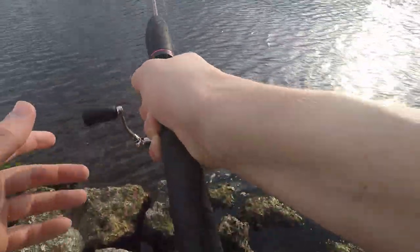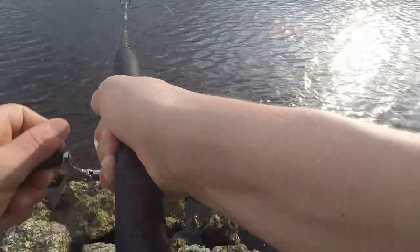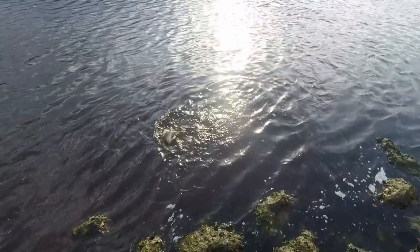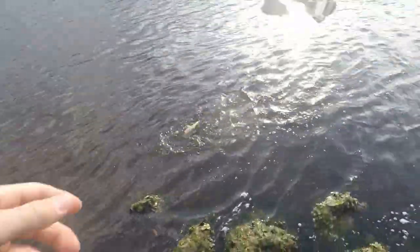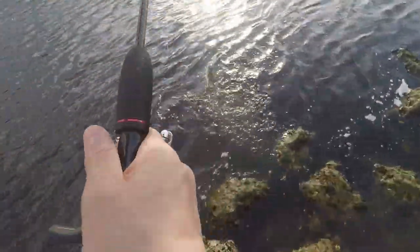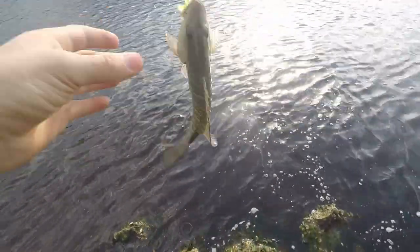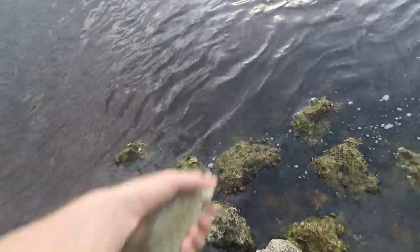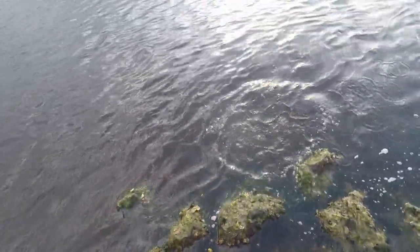Oh, there we go — that's another fish! Whoa, I think this is actually a big fish. Whoa, that's a nice one — holy cow! Looks like another mangrove snapper, but it's definitely our biggest of the day. Wow, look at the size of that one — there's our fourth fish of the day. Look at that little mangrove snapper, and there he goes.